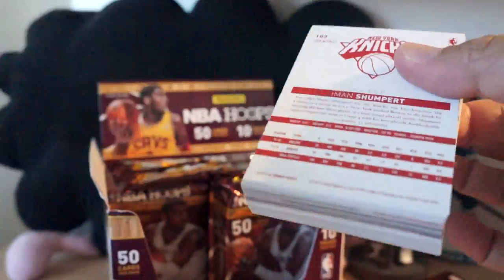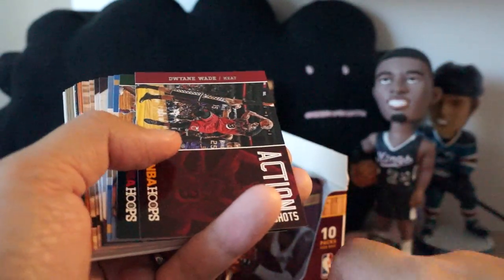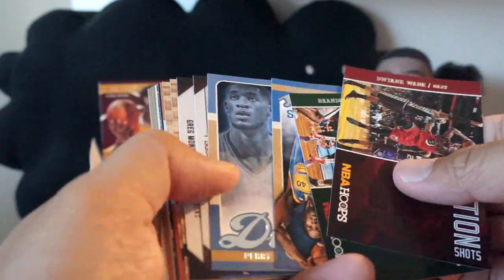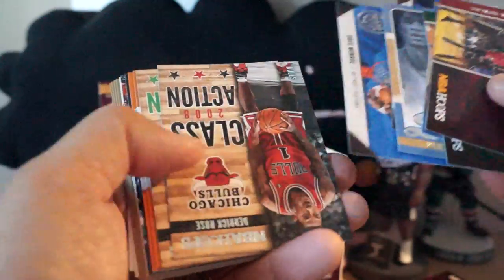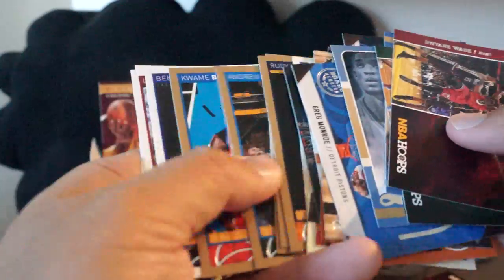It might be fun just to collect all of the insert sets, especially if you buy these hobby boxes with these huge packs. I'm sure it can't be that difficult — unless they short-printed some of these cards. If they short-printed some of these cards then it might be harder, but so far not too bad.